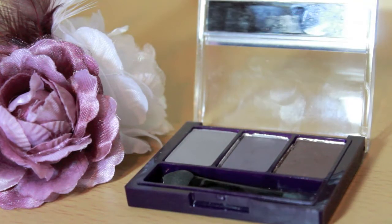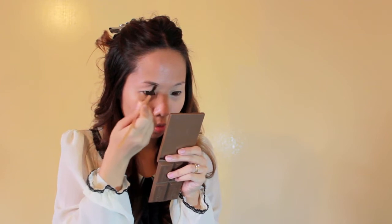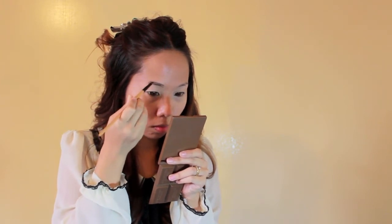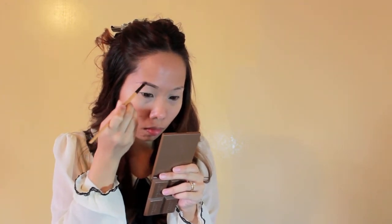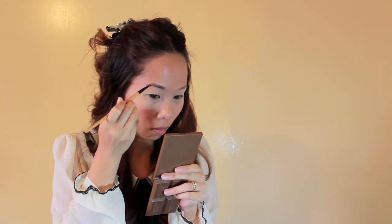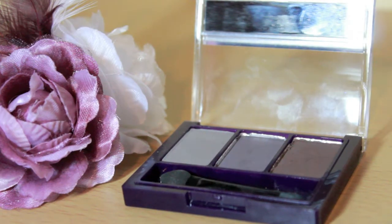First, I'll be taking a dark but not black shadow for my brows, and a bit lighter, almost brown shadow for the inner brow. And blend the colors to achieve natural looking brows. Then I brush it to taint the hairs.